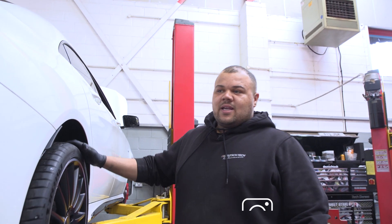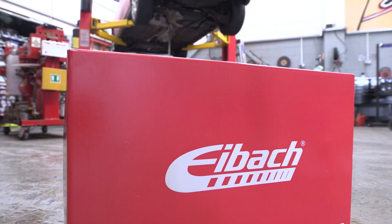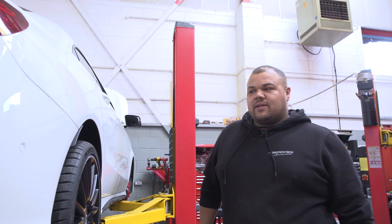All right guys, my name's Lee. Welcome to another Deutsch Tech video. Today we've got a CLA45 in. We're going to lower it with some iBAC springs, EBC brakes all around, new braided lines, getting the geometry straight and off we go.